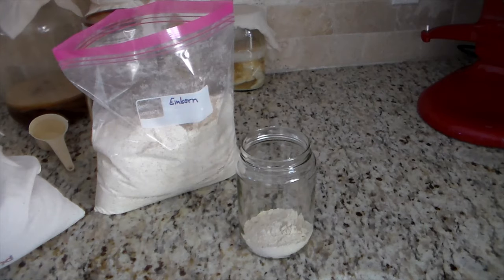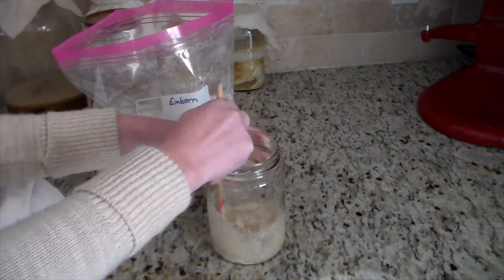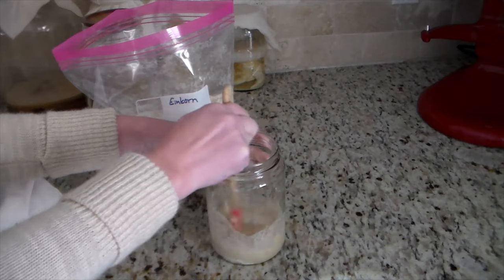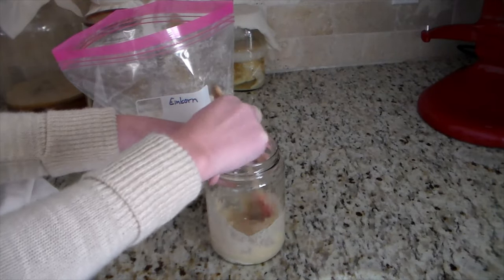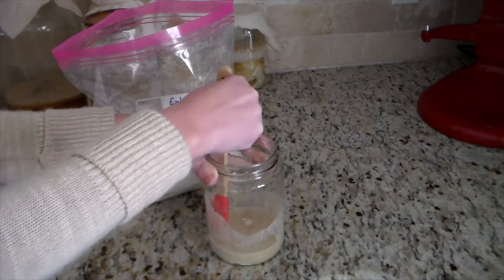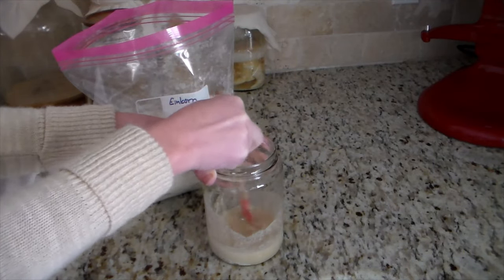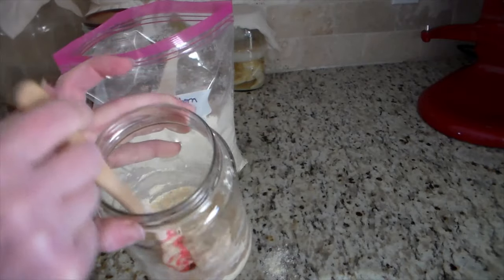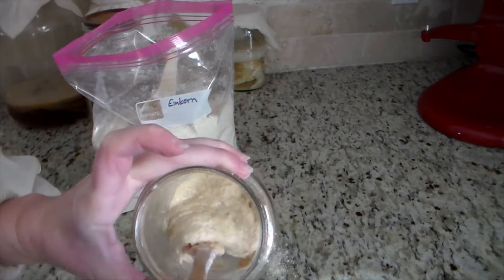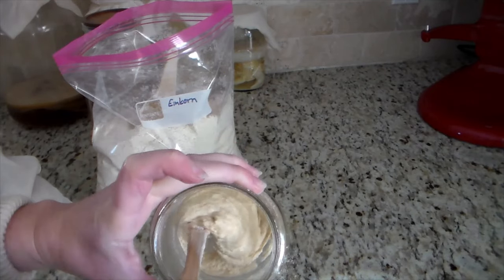If you've been researching how to do a sourdough starter, you've probably gotten all kinds of different recipes and formulas. This is my third starter that I have started, and I start my starters the same way every time. I'm not going to say this is the best way because I believe all those other ways work as well.